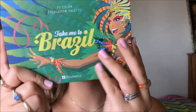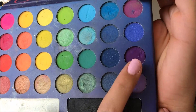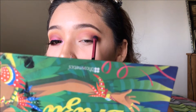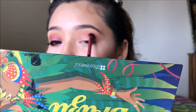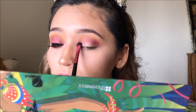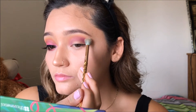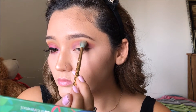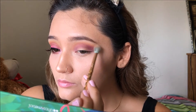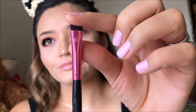Now jumping into my other palette — Take Me to Brazil from BH Cosmetics — I'm grabbing the deep deep purple and patting it on a little bit underneath my crease, then smoothing everything out. The key to this look is to blend, blend, blend so it really looks like a nice sunset. You don't want to see where the colors start or begin.